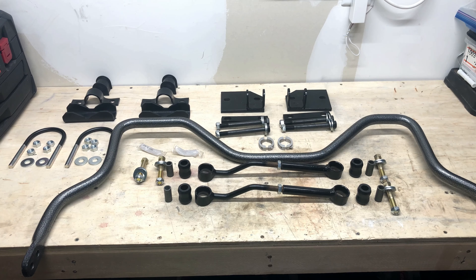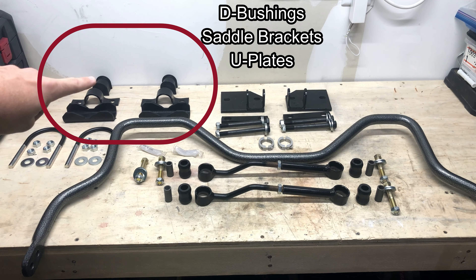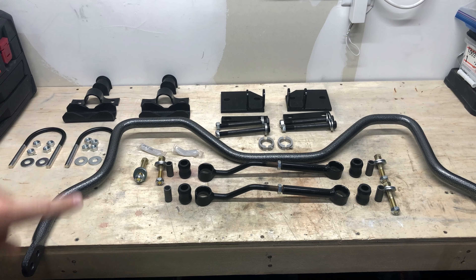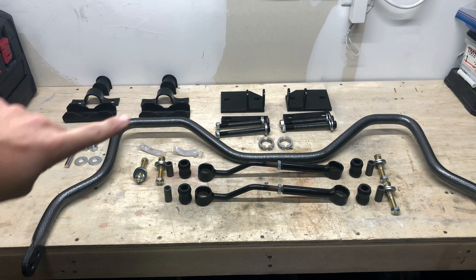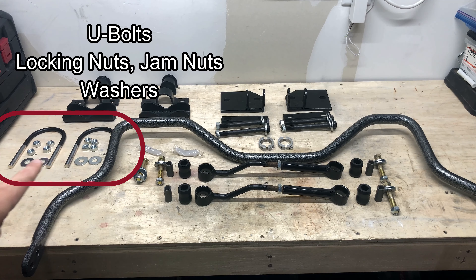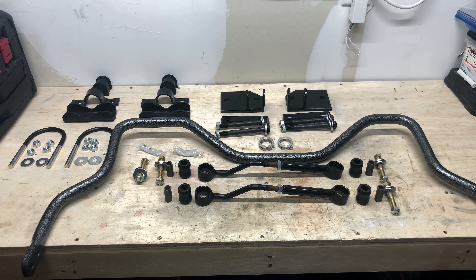Let's walk through some of the hardware we've got on the table here. In the far back, we've got some D-bushings and saddle brackets, and then they call these U-plates. This is what is going to bolt the sway bar itself onto the axle. You also use a set of U-bolts with locking nuts and jam nuts, and a pair of washers for each U-bolt to bolt it to the axle.